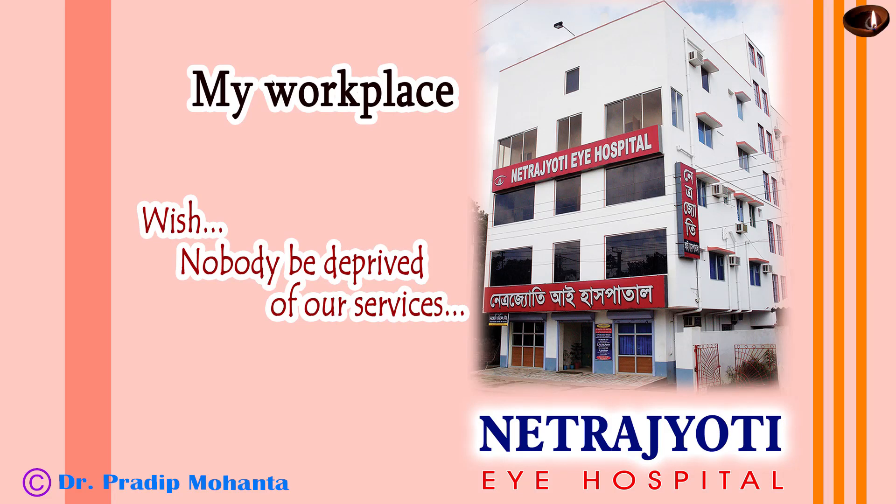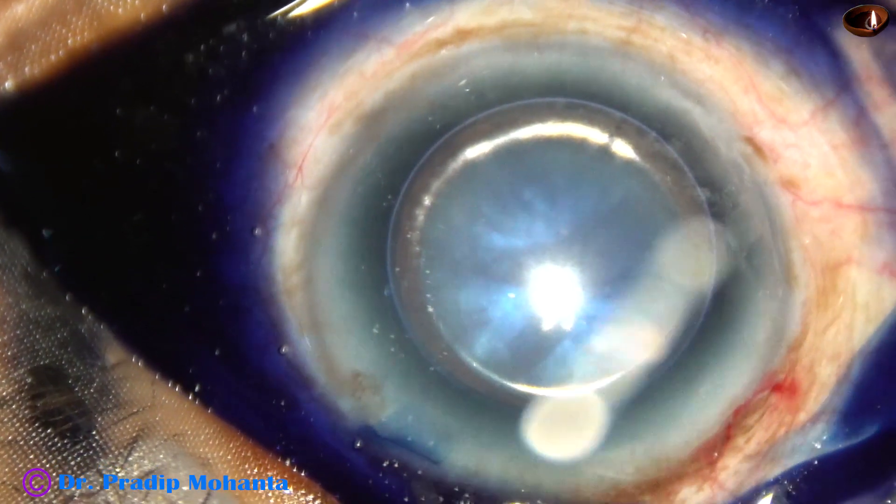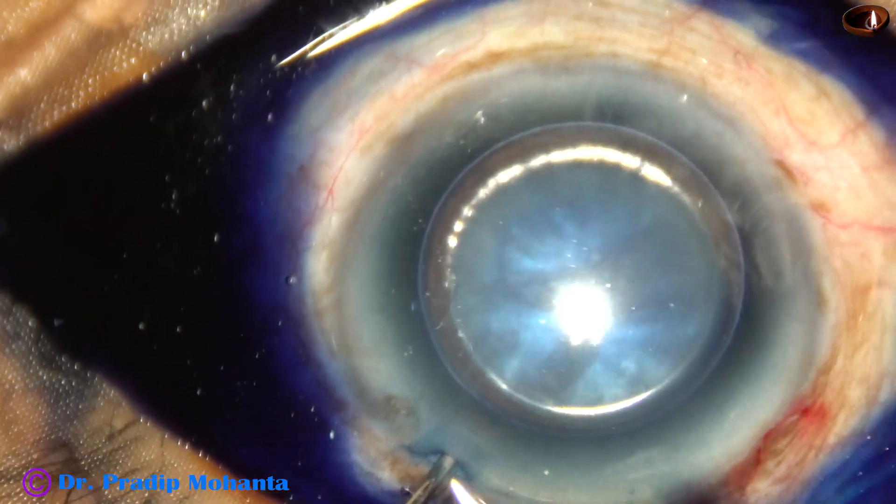Friends, welcome to my workplace at Ranaghat, West Bengal, India. This is an intumescent cataract with very high intra-lenticular pressure.